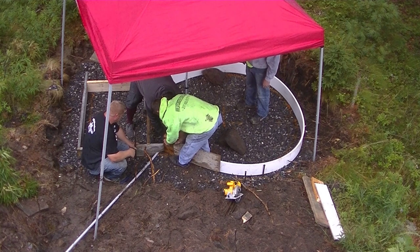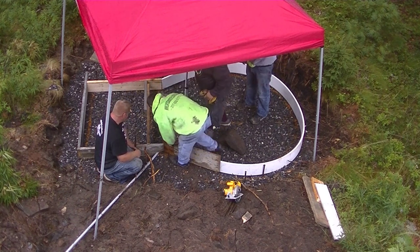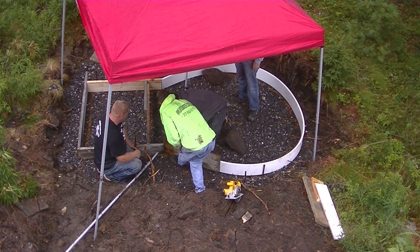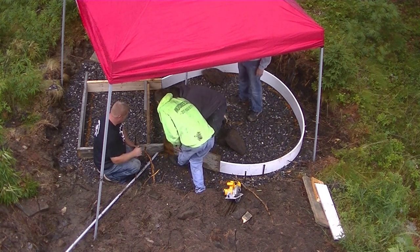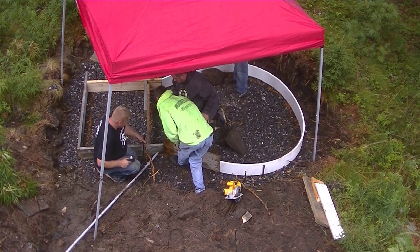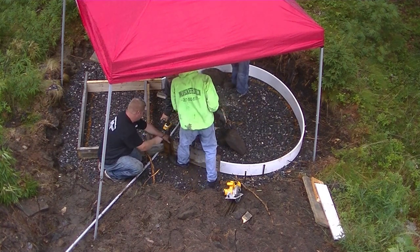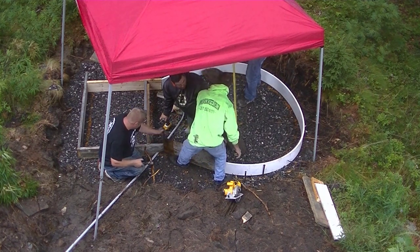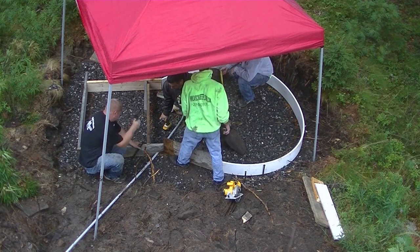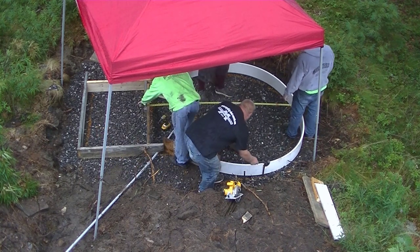We're just about done with the small box and we're getting the circular part screwed to the box now. They wanted this slab 8 inches thick for the hot tub, so it's going to be plenty rugged enough to hold probably an 8-man hot tub. That conduit going in there is for the electrical to run the hot tub. Once we get that piece pinned, we can stand back and eyeball the circular part, check our diameters to make sure we actually have a circle and not an oval.